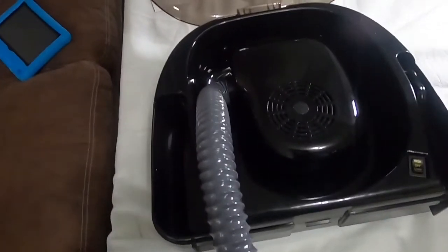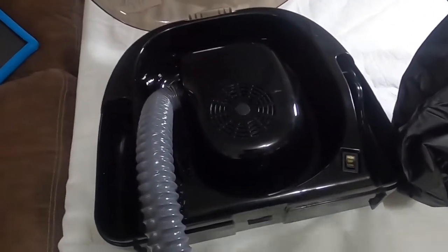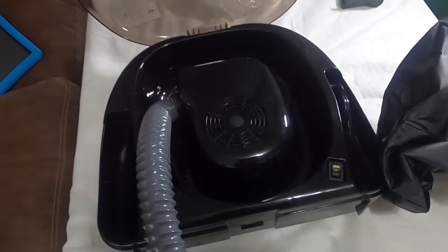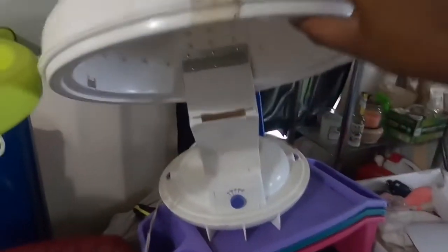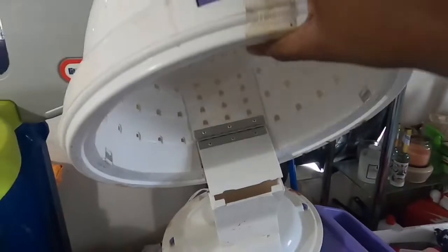You can pretty much fit it anywhere inside your home — it's not as big as an actual hooded dryer. Here's my old hooded dryer, and as you can see it's super big, super clunky, and you have to have somewhere to place it. It's also dirty! So the portability of this one is a big advantage.